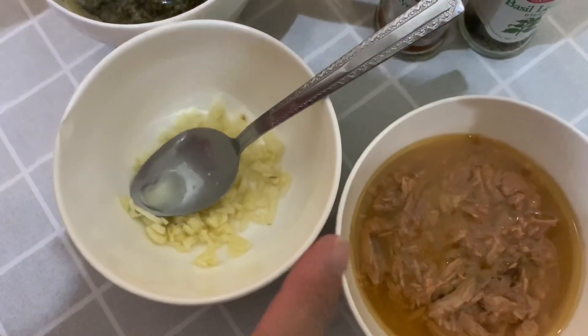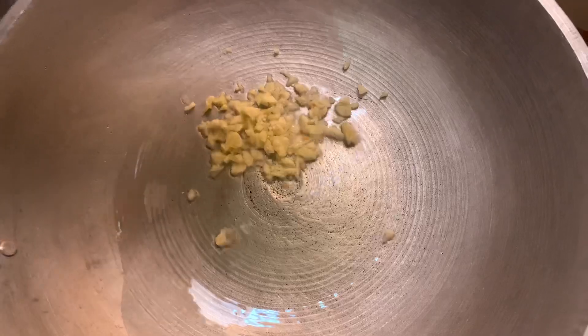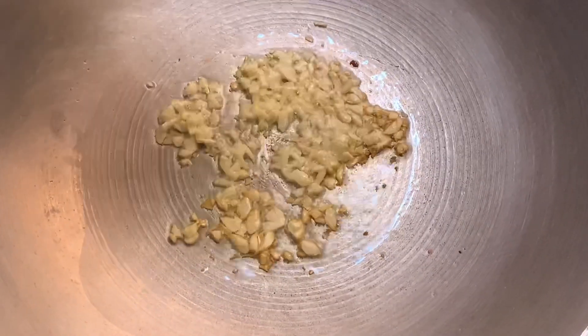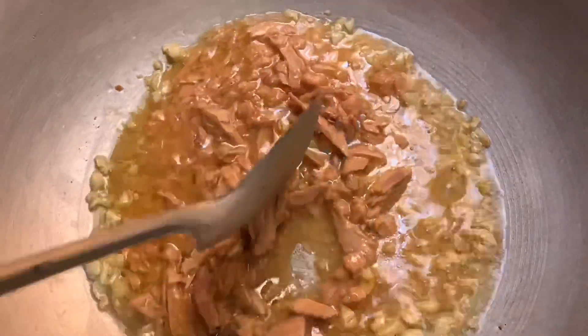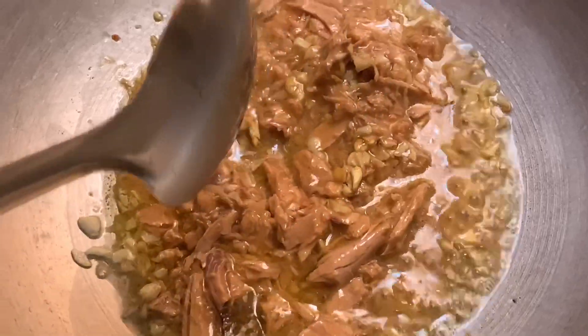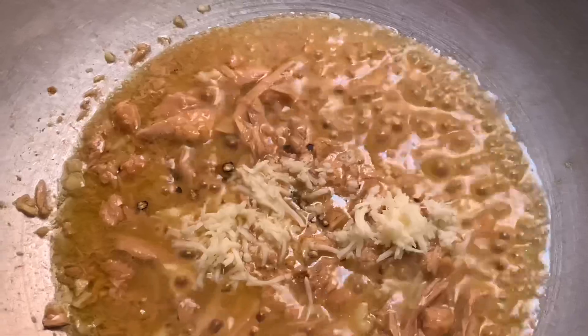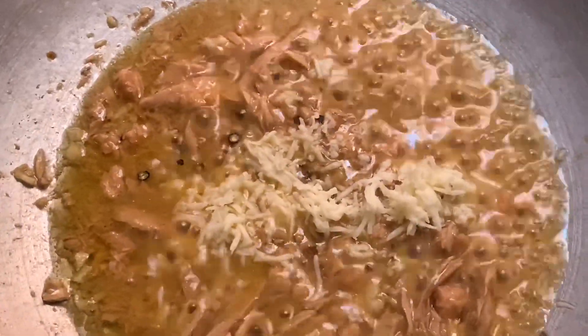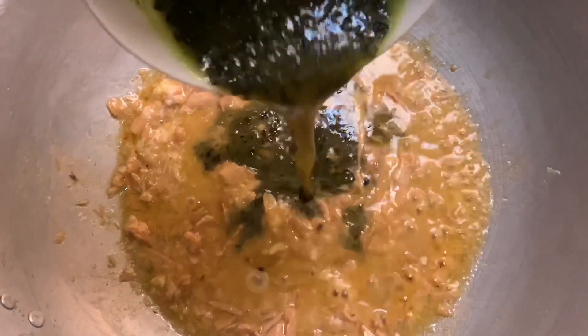So, igigisal lang natin ito. Nilagyan natin ng olive oil. Then, igigisal lang natin yung ating garlic — ginagawa lang siyang medyo golden brown. Medyo golden brown na yung ating garlic, silalagyan natin yung ating tuna oil mixture. Igigisal lang natin ito, guys — siguro mga 2 minutes lang. Just add salt and pepper to taste. Naglagay lang ako ng konting cheese, guys, para medyo maging creamy yung ating sauce. So, once kumulo na siya, i-add na natin yung ating pesto pasta — yung McCormick mixture na ginawa ko kanina.